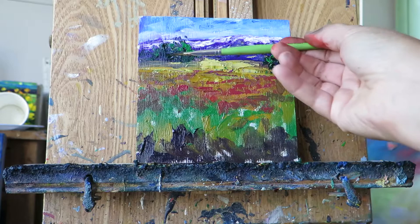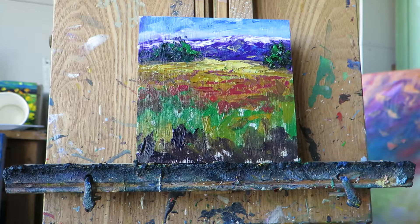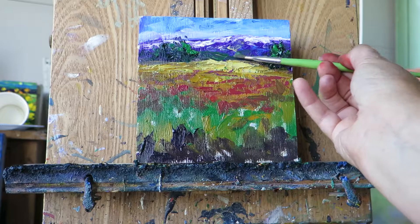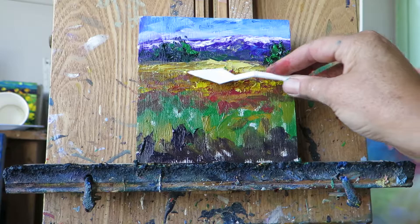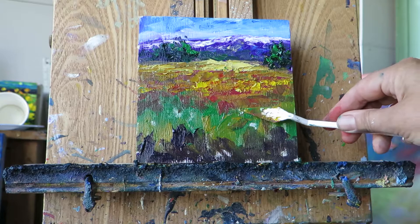It sort of pushes those trees back. A bit more yellow ochre. At the base of the hill, sometimes we see a touch of green, so I'm going to add a little bit of that in there. Then for the very front foreground, I'm just going to add a little touch of yellow in there — mixing all around the board just to help everything connect.